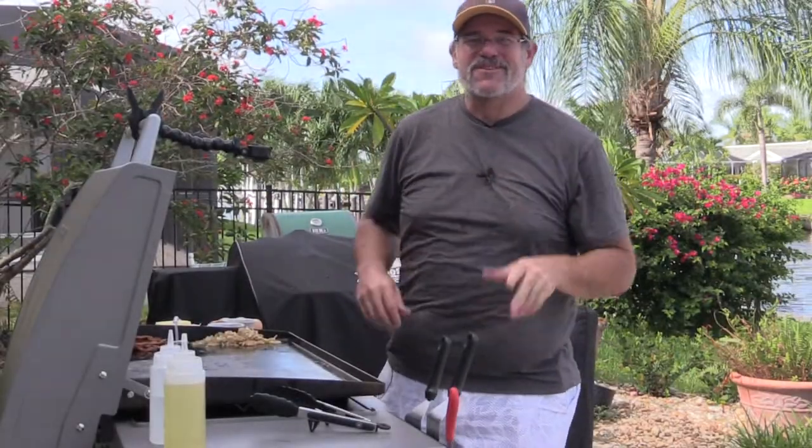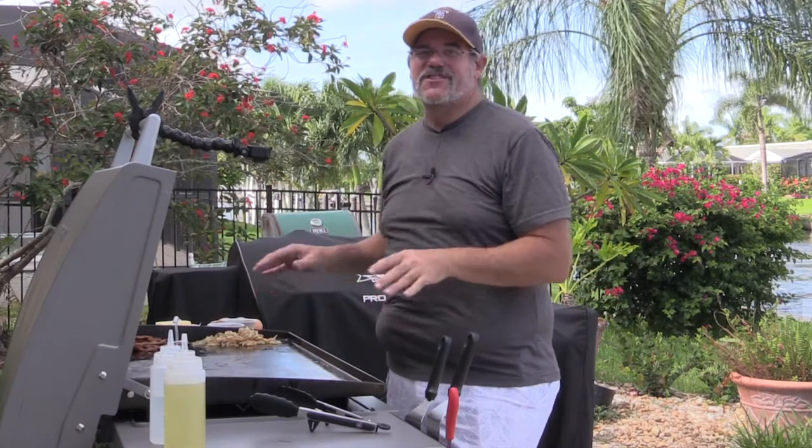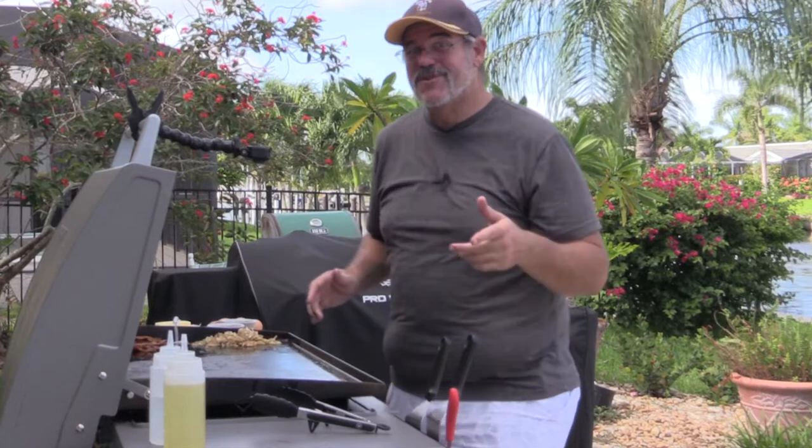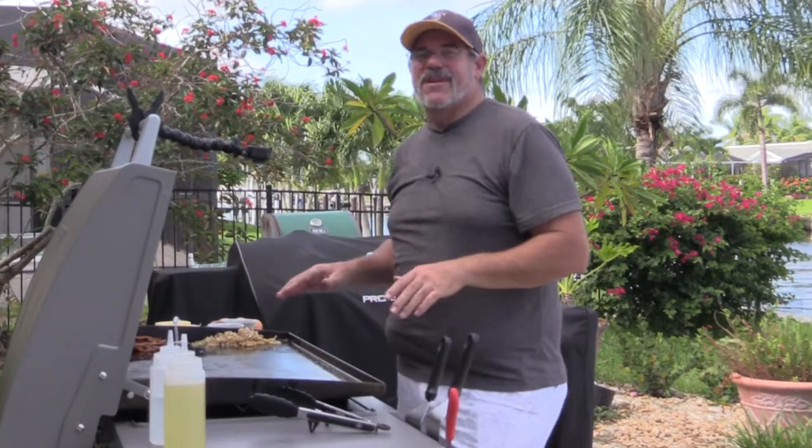Hey everybody, welcome back to another Grilling Tuesday. This is Gil and today we are cooking simple items on the Blackstone griddle. We're starting simple because I'm still new to it myself, but man are these things coming out good.